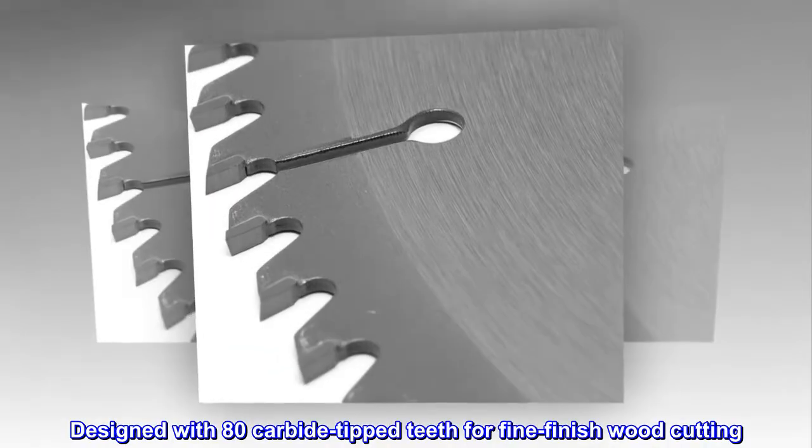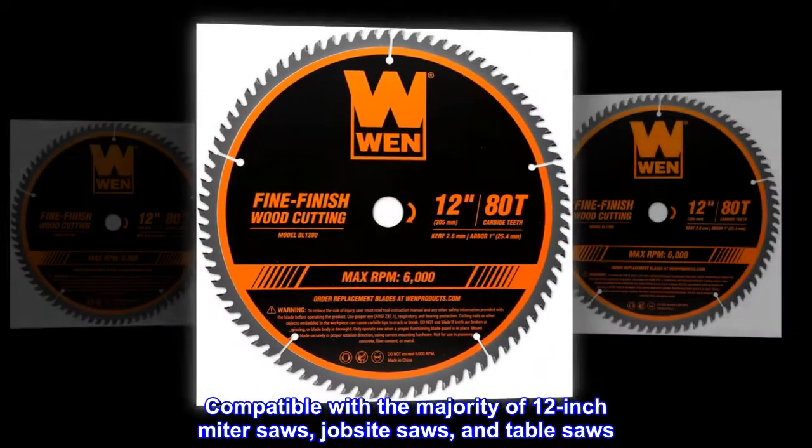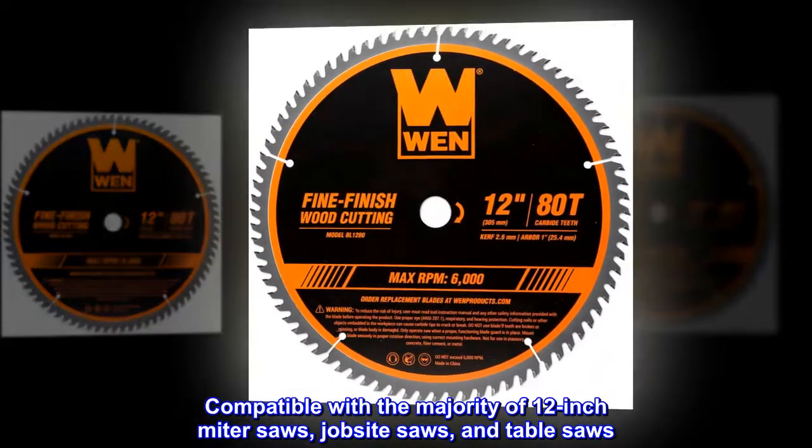Designed with 80 carbide-tipped teeth for fine finish wood cutting. Compatible with a majority of 12-inch miter saws, jobsite saws, and table saws.